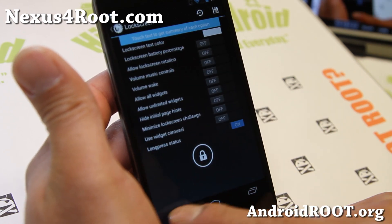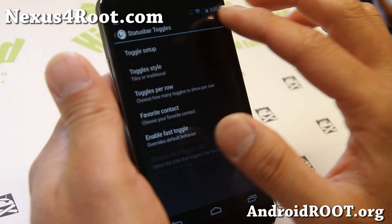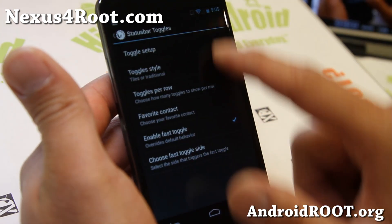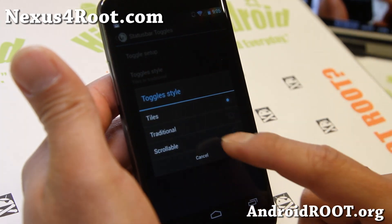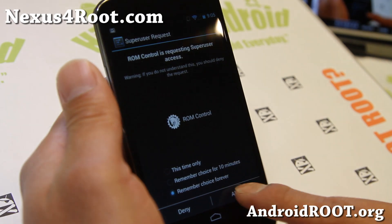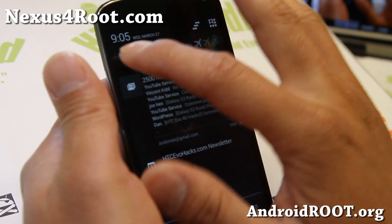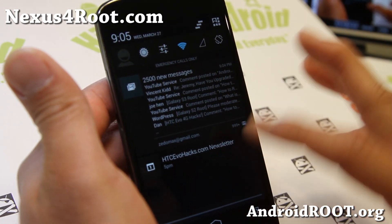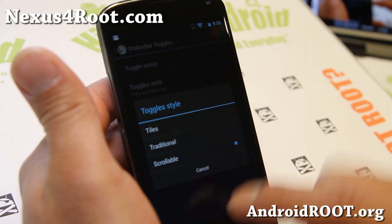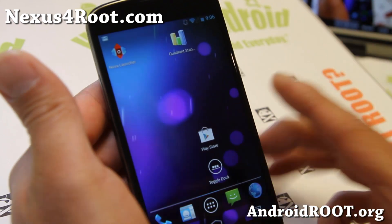That was from Build 5 — all of that. And also with the toggles, I highly suggest you enable fast toggle. The new toggles are the scrollable ones, just like traditional ICS or Jelly Bean. Now you can scroll, which makes more sense since you can see the notifications. You have three choices now — that's pretty much new, and everything else is more of an internal upgrade.